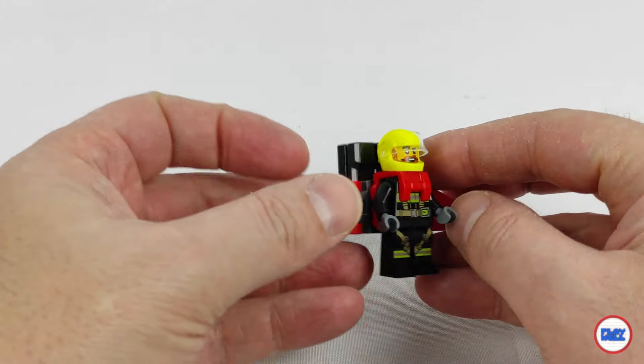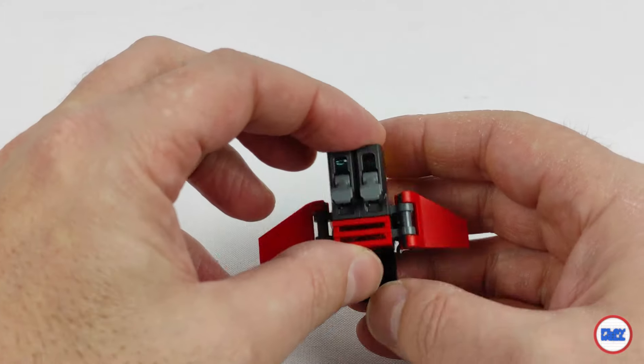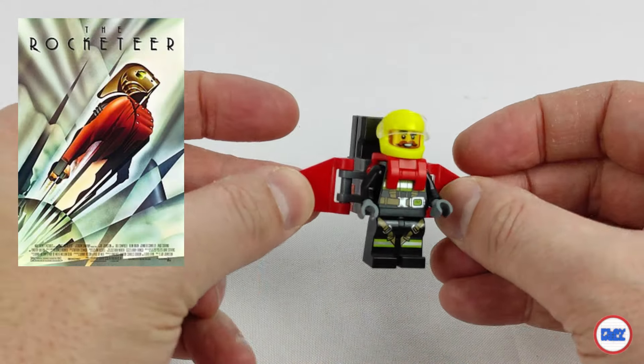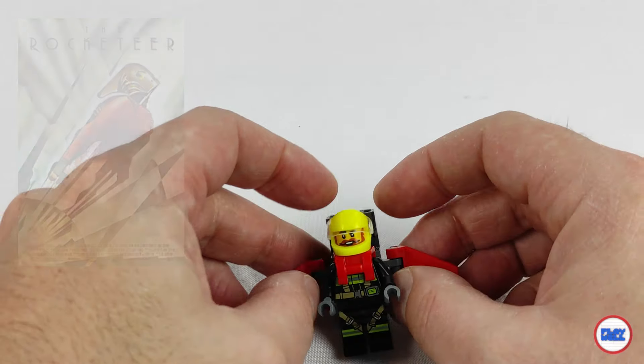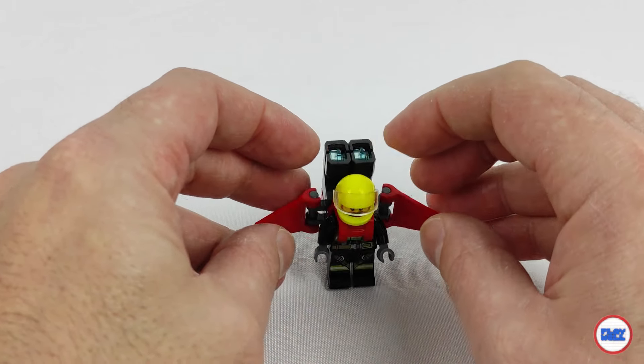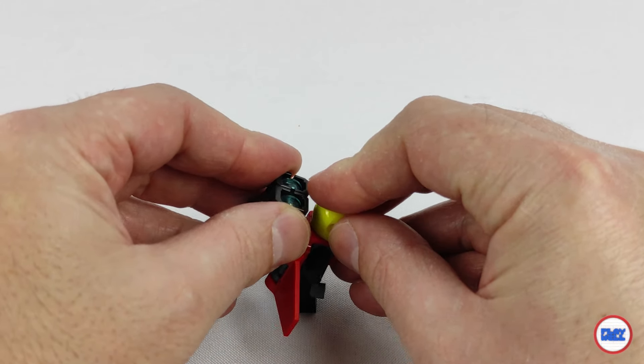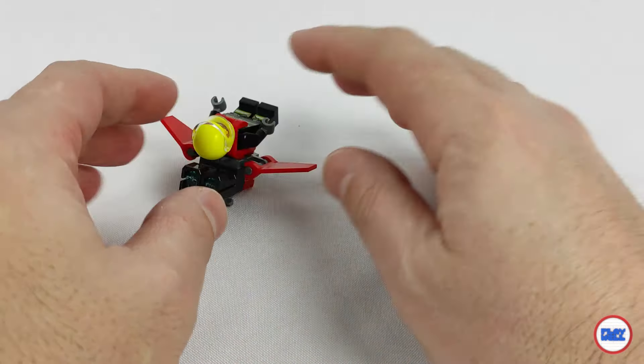At this stage we have something far-fetched but funny. Remember the 1991 movie called Rocketeer? Well, it looks like he's back as a firefighter and he's ready to put out fires. A jetpack with built-in water cannons, which promises to make life a little easier for our firefighters.